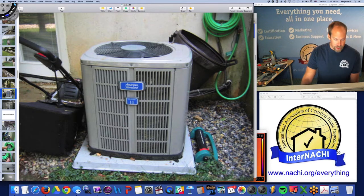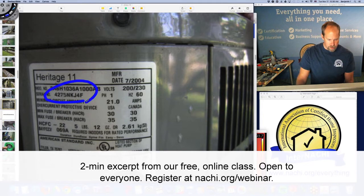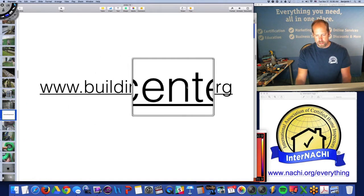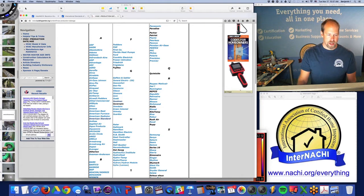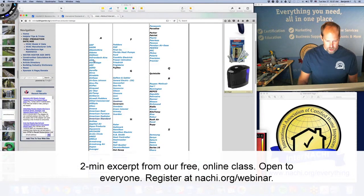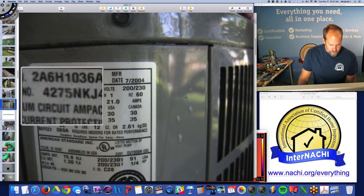This American Standard looks like an air conditioner but it's actually a heat pump. To age a heat pump, air conditioning unit, or hot water tank, use the serial number. I take a picture of all the manufacturing plates and go to buildingcenter.org — a fantastic website. You pick the manufacturer from the list; in this case it's American Standard.